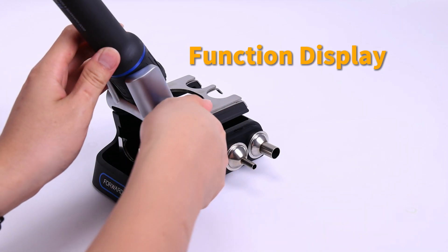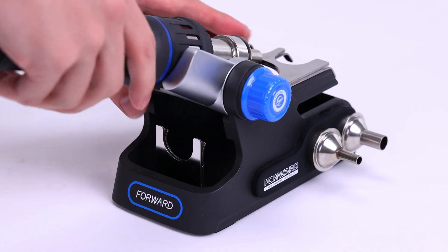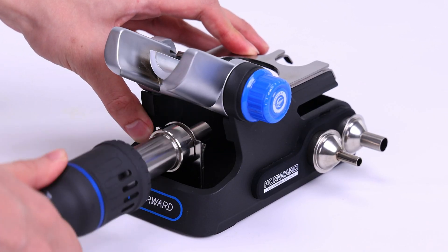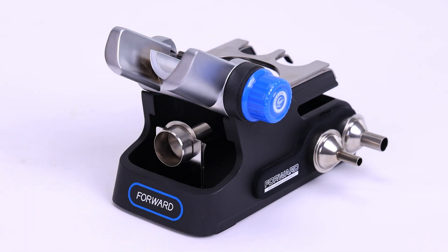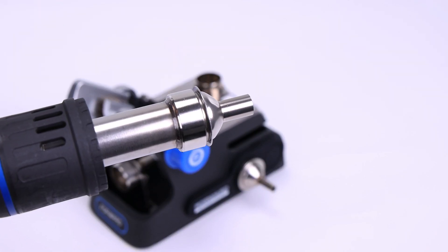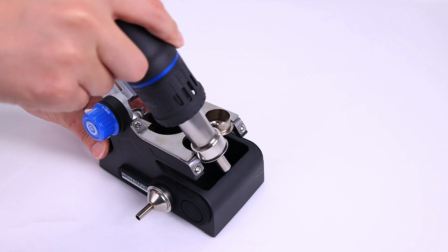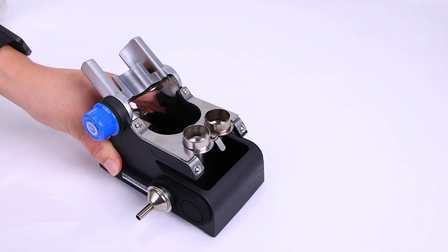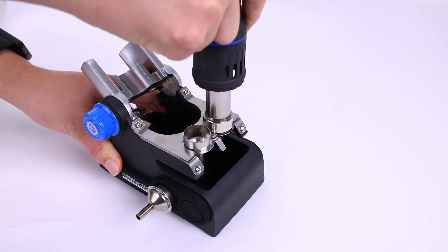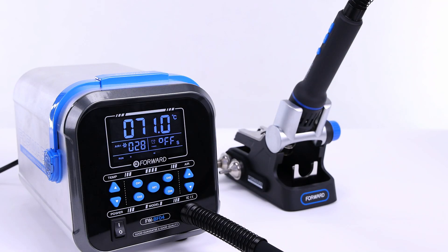The multi-functional sleep base combines angle adjustment, nozzle storage, nozzle quick removal, and installation functions. When you put the air gun back into the hibernation dock, it will cool down automatically.